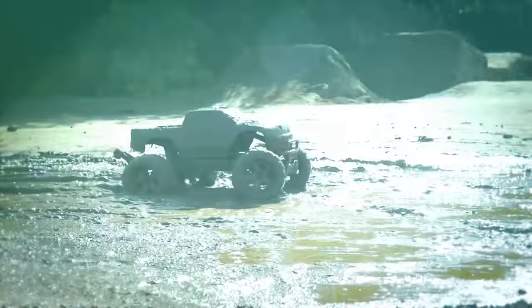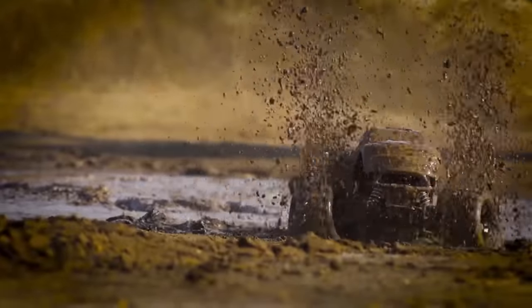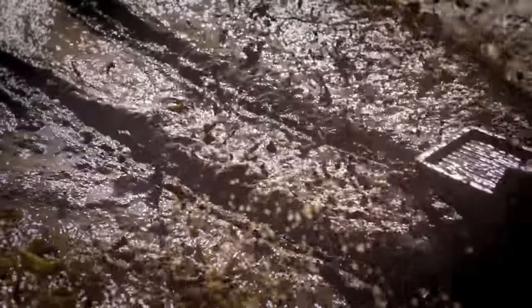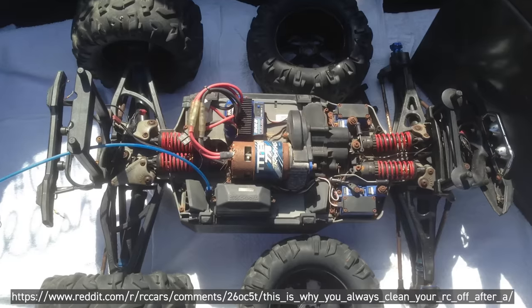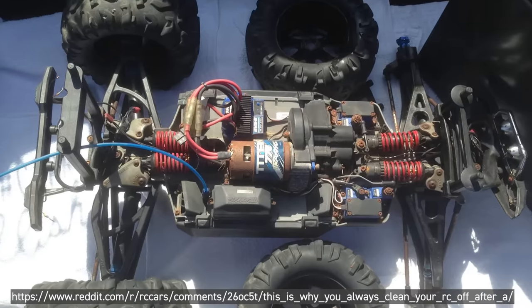Not to mention sand is also heavy. Mud tends to cake up and dry into hard pieces and can cause a lot of friction with your suspension and drivetrain — it's overall pretty bad and also heavy. And water, of course, can cause corrosion, rust, and all sorts of issues like removing the lubricant from your bearings.